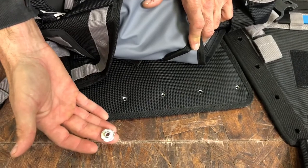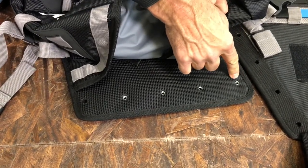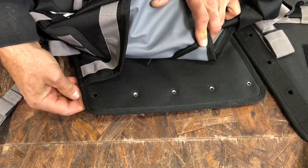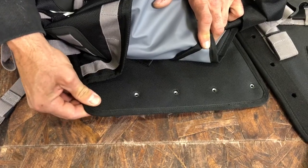Next I'm going to take five of these T-nuts. You can see how I've laid out the T-nuts on the leg bag here underneath the holes. There are five holes and I'm just going to put the T-nuts underneath between the holes and the little velcro flap on the back that holds them in place.